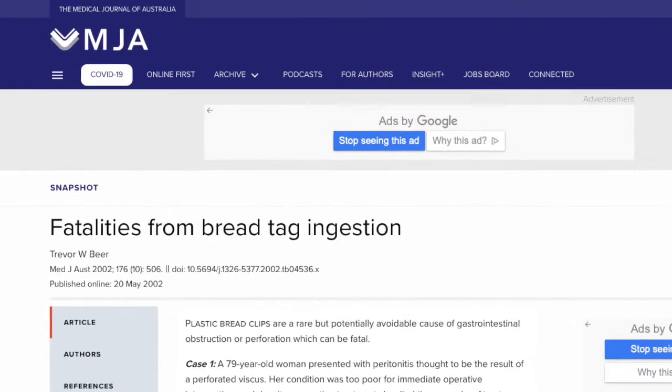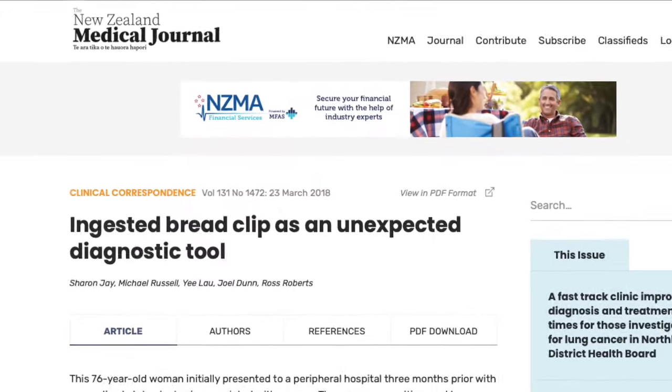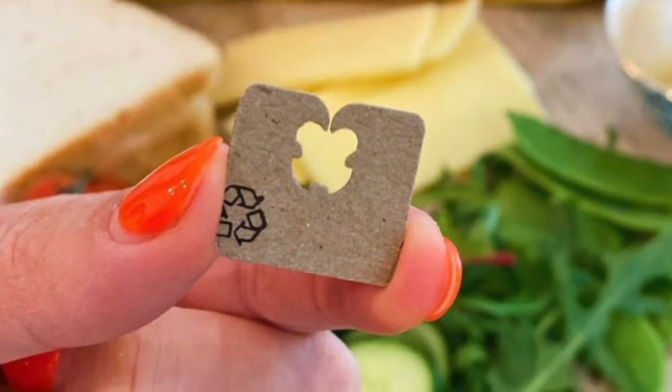They've also been mentioned in the New Zealand and Australian medical journals, where they've been having some success with replacing the plastic bread tag with a recyclable, biodegradable version.